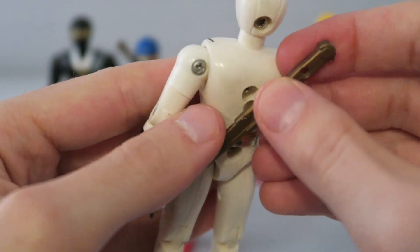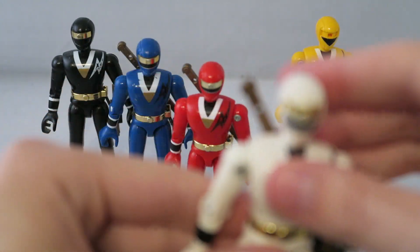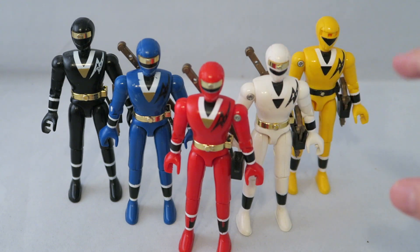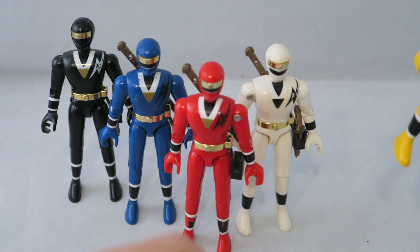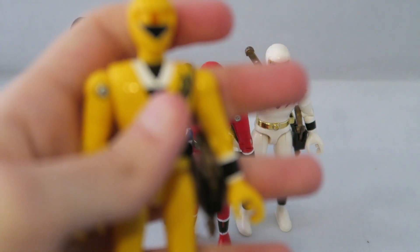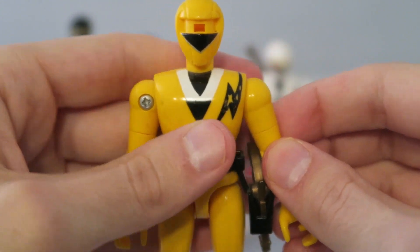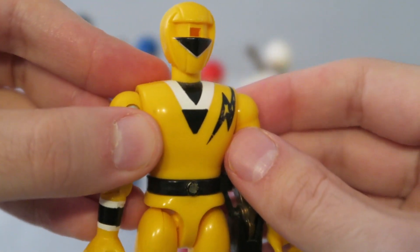This was such an interesting figure style. They did use these for the MMPR Cycles, Zeo Cycles, the Turbo Centurion go-kart racers, and stuff like that. And they used it for the In-Space gliders, I believe. I believe it was kind of a more common figure type in Japan, if I recall correctly.